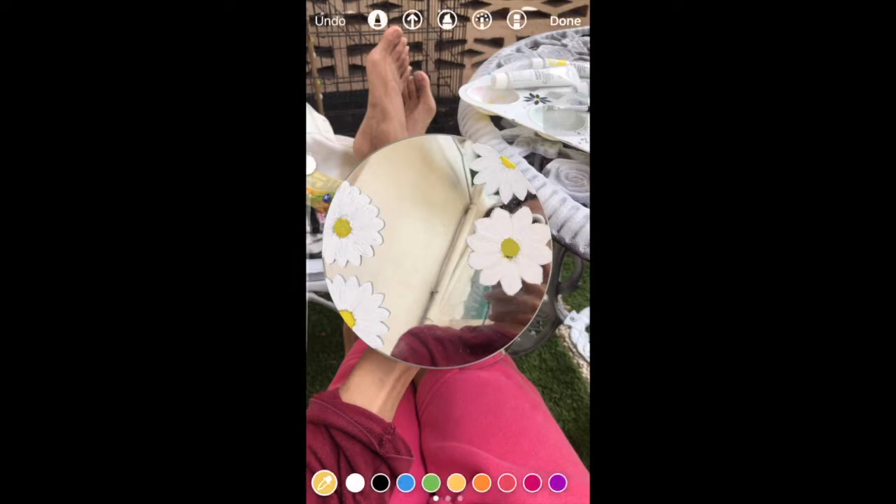So I used Instagram stories to help me do the design, because I didn't plan for these flowers to turn out less black. So yeah, here's the outcome.